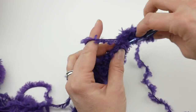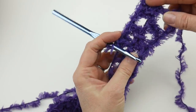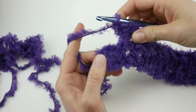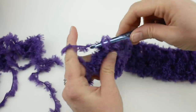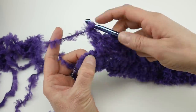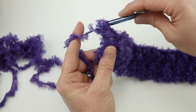Continue working double crochet chain one across all the spaces. When we get towards the end of the row, work a double crochet chain one in that last chain-one space, and then work a double crochet in the top of your turning chain. Feel for the loops — find that topmost loop and work your double crochet right in there to finish the row.